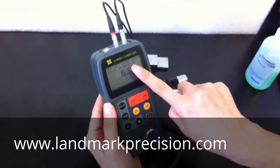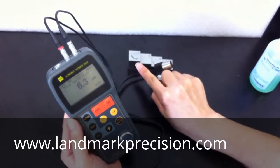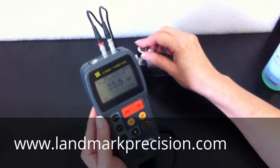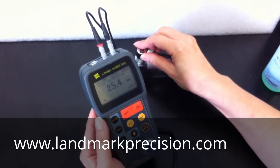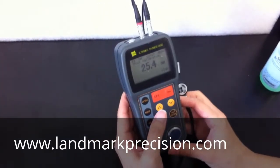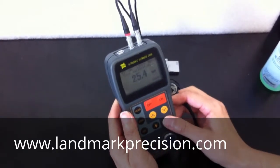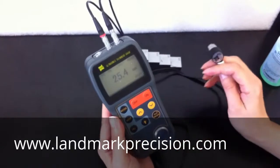Now we need to do the thicker part. This is a one-inch block, so it should be 25.4 mm. You can adjust the value to the correct value. Press ENTER. Now two-point calibration is done. You can take a measurement.